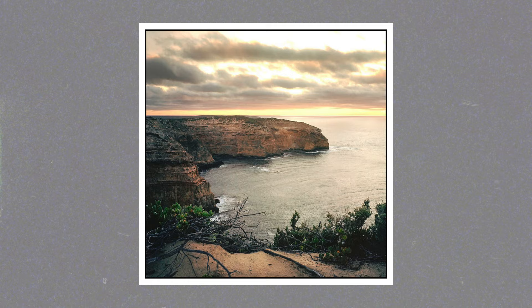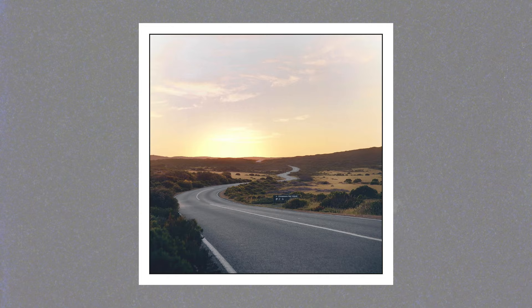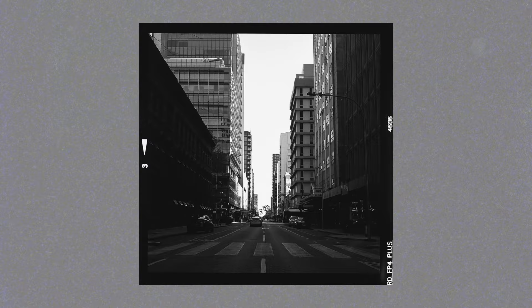Next up is a guy named Ovi, whose Instagram handle is Focusing Film. We've followed each other for a few months — I shoot with a Mamiya C330 for my square format and he shoots with a Mamiya C220, which are very similar models. I just love his work — his landscapes, his portraits, everything he does with square format. He's only got less than a thousand followers on Instagram but his work is really really good, so definitely check him out.